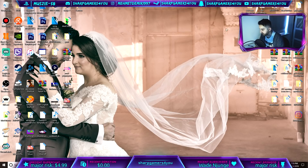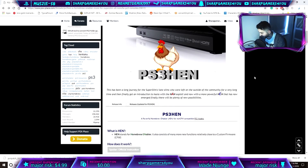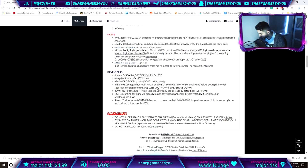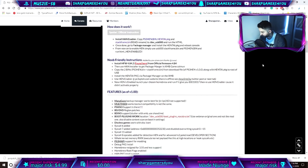First things first, go to the link — there will be a link in the description box below. Just click on it and that will bring you to this page: PS3 Hand. Scroll down and click on the download link — download PS3 via Mediafire or whatever — and click on it to download it.